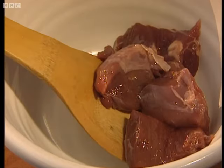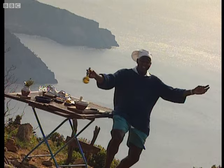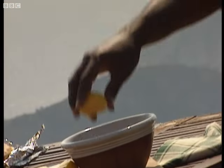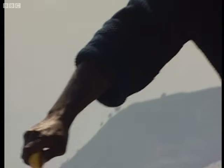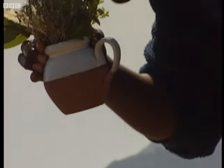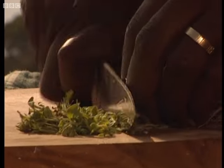First, take some lamb, cut into chunks and place into a large bowl, pour over some delicious Greek olive oil and squeeze in the juice of one small lemon. Finely chop some fresh oregano and thyme and sprinkle liberally onto your meat.